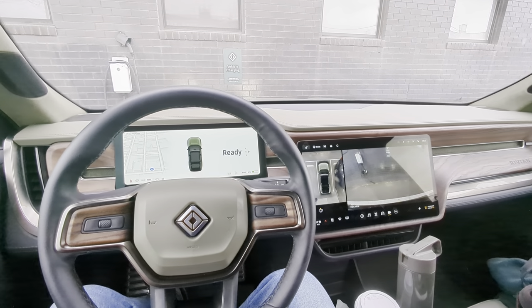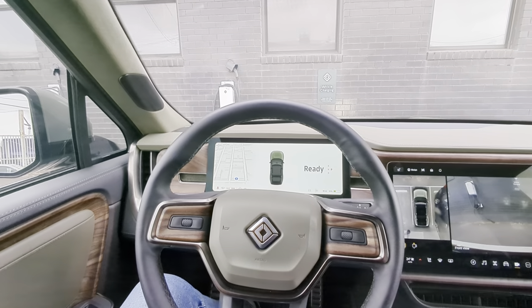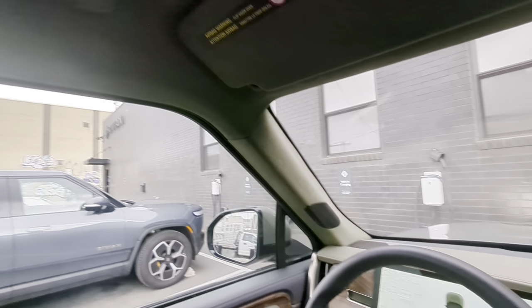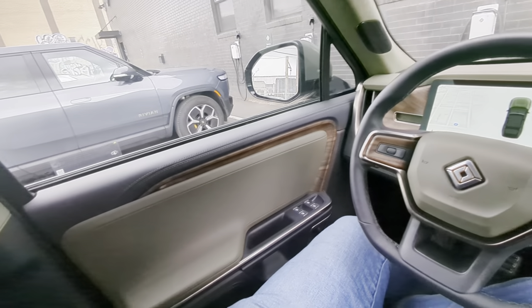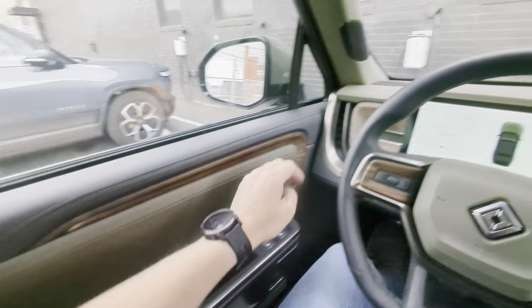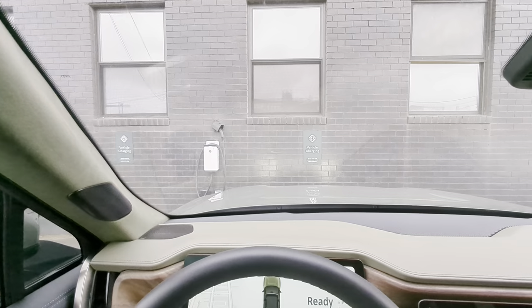Welcome to Electrified Motors channel. In this episode I'll be showing you a Rivian R1S. I've covered the R1S before in my videos, but I haven't had a chance to show you the one with the green interior. This is the one with the green interior and I'm dropping it off here at the Rivian service center in Brooklyn — I had this truck SUV for about a week and a half.